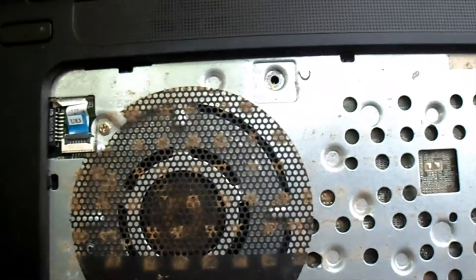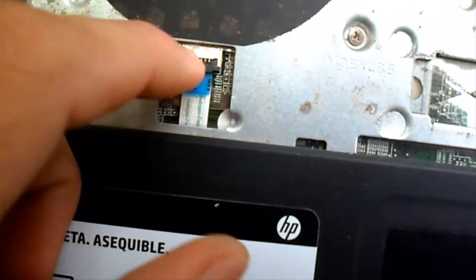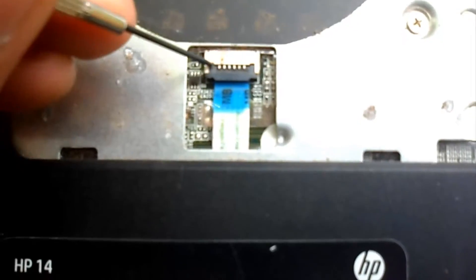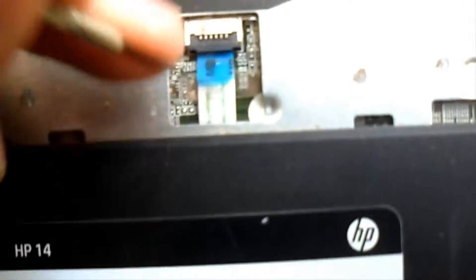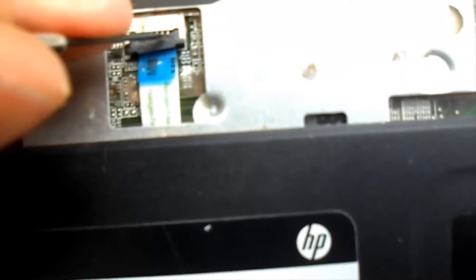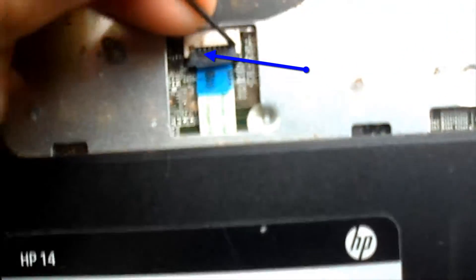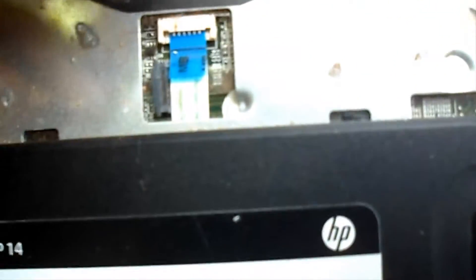Now we are going to unfasten these two tapes — it is very easy. But I made a mistake, and I show you so that you do not do the same thing. Nothing bad happened to me — I had raised the little black plastic thing to take out the tape, and the tape came off altogether. Great scare.